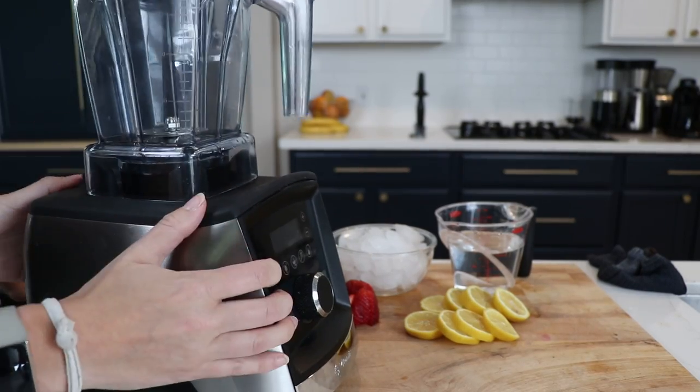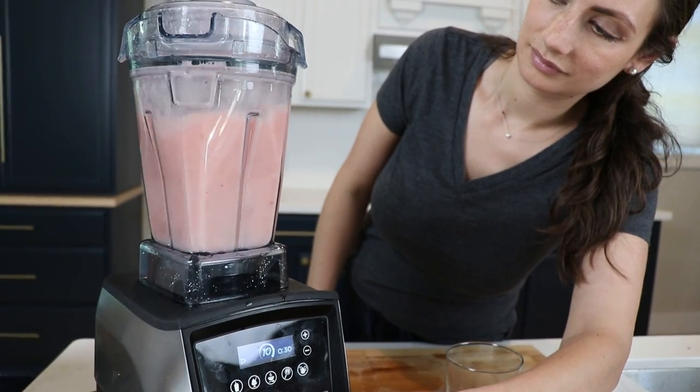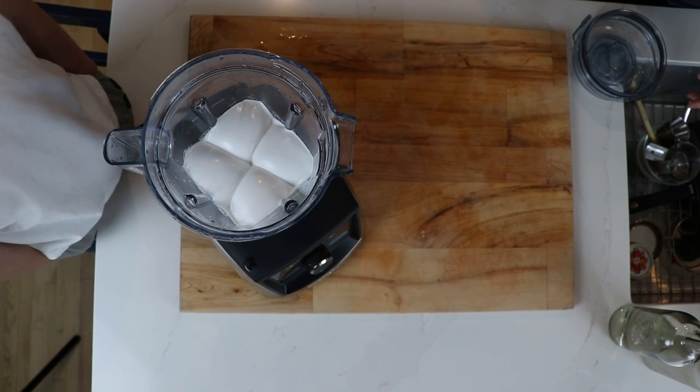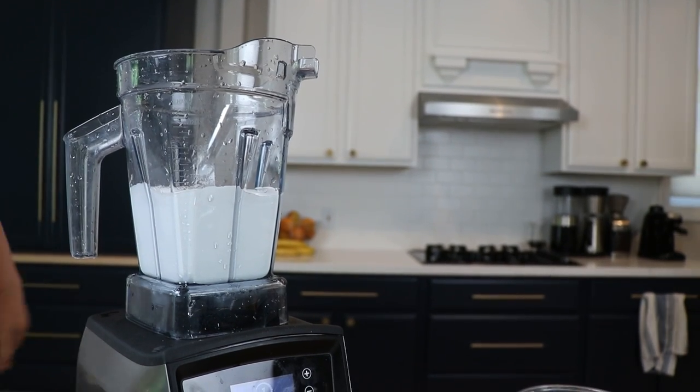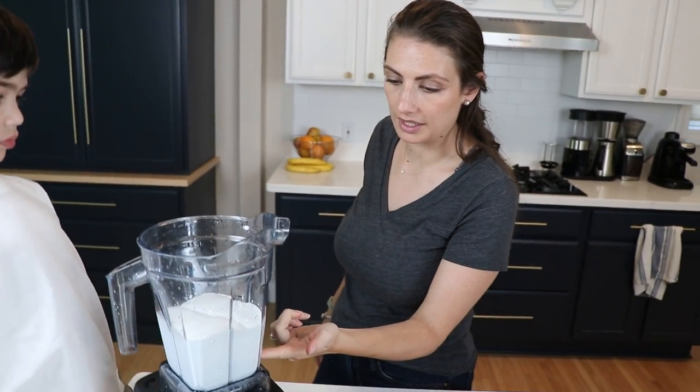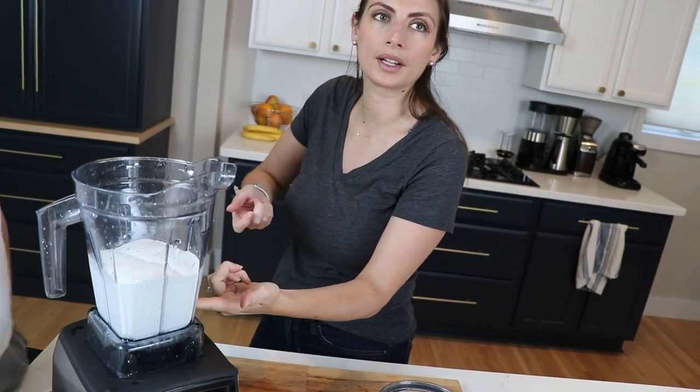Quick side note about noise: the air disc container is surprisingly quiet, which makes sense — there aren't a lot of ingredients getting thrown against the sides or punched by a blade; there's less friction. With one exception it almost sounded like an airplane taking off — not necessarily loud but notable. The peaks will get stiffer if you wait; the top gets harder because of the cream of tartar, and the heavier liquid falls to the bottom, so you scoop it off like a can of coconut milk.